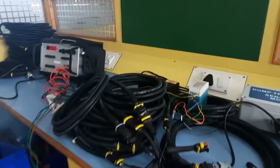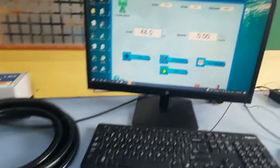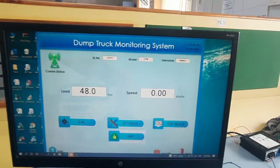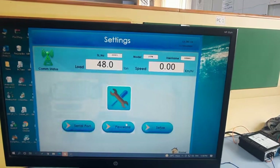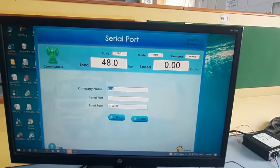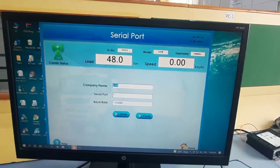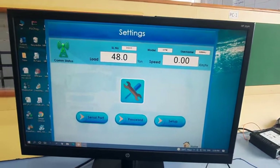We have the entire test setup connected. This is the PC software main home screen. First we need to check our communication status, so we go to serial port, select the serial port we are using, and click Store. After that we go to Setup.